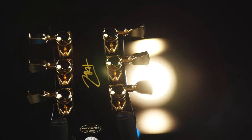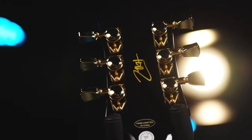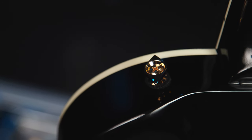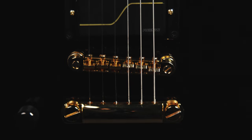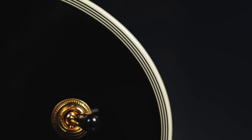As for the tuners, they're Grover locking Rotomatic, and just like the rest of the guitar's hardware, they're gold-plated, as are the strap buttons, which are cap-reinforced for strap locking. The bridge is an Epiphone LockTone Tune-o-Matic, and the tailpiece is also an Epiphone LockTone device. The body, neck, and headstock are all bound — the body binding is 7-ply, the headstock's is 5-ply, and the neck binding is 1-ply.